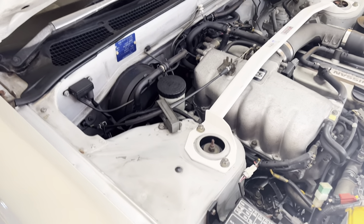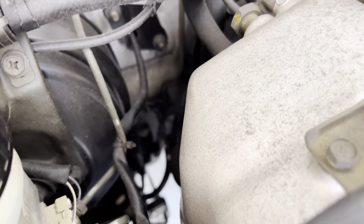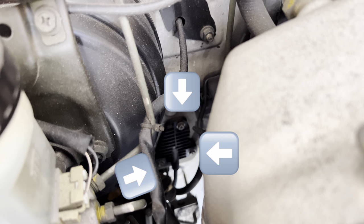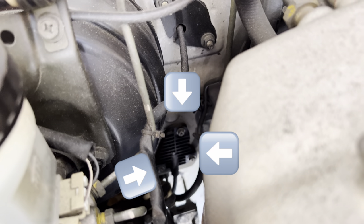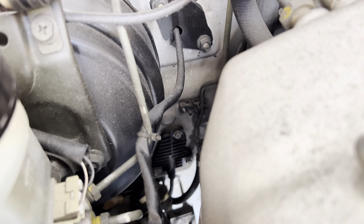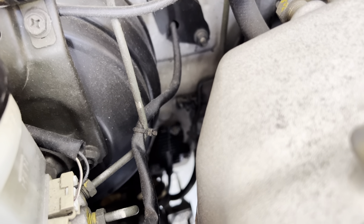I'm going to show you guys what three bolts you need to remove — they're going to be three 10 millimeters. If you look down here, it's that plate right in the middle. You can see my finger there: one, two, three — those three right there. You have to get them from the bottom of the car. You can try from the top but it's a lot easier just to get them from the bottom.